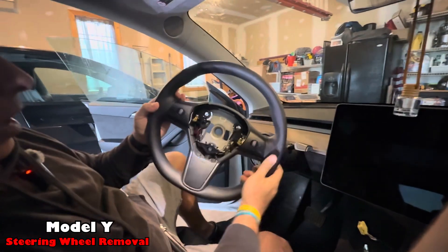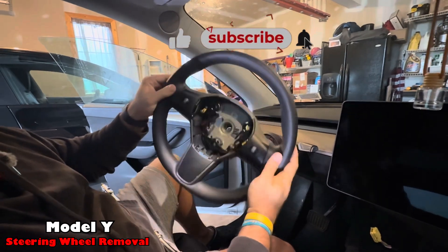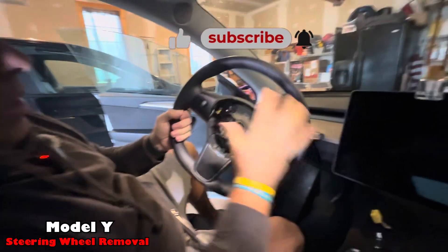Pull the steering wheel right off. And that's how you take out the steering wheel for a Model Y.